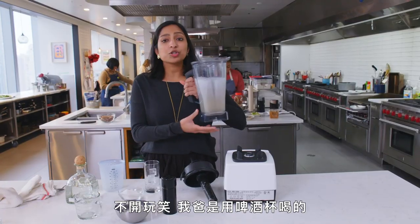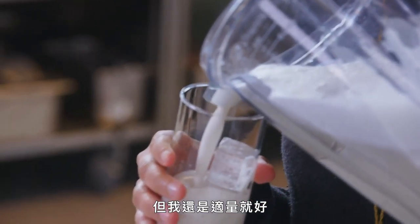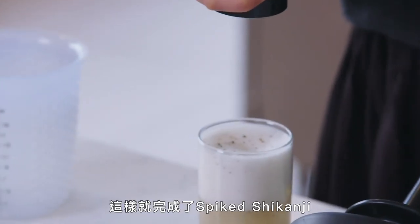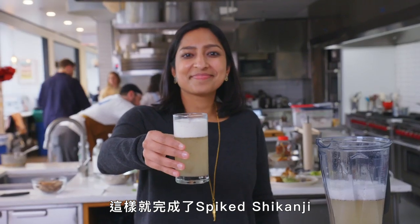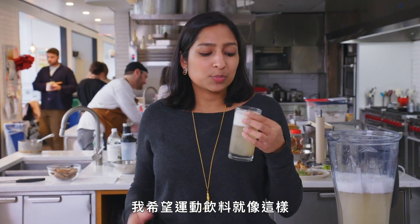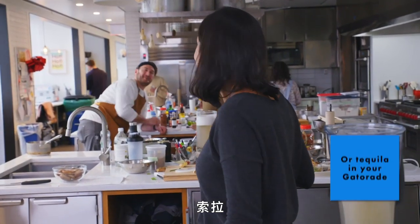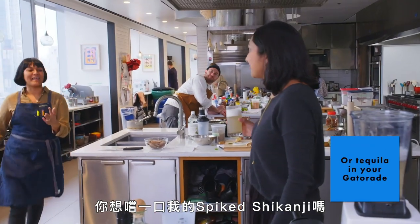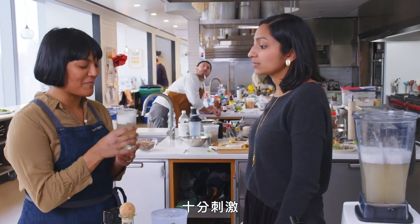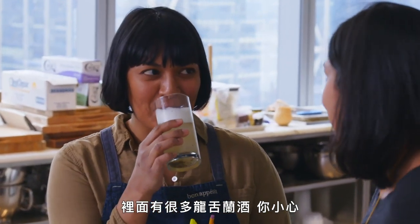It's nice. No joke, my dad drinks this out of beer steins, and you can totally do that if you want, but I'm choosing a more reasonable option. Garnish it with a little pepper. Just like that — spiked shikunji. That's the good stuff. It's like everything I want a sports drink to be. Maybe I should just be putting pepper in my Gatorade. I want to try a sip of my spiked shikunji. It's really good — it's really frothy and pretty, though. It has a lot of tequila in it, so be careful.